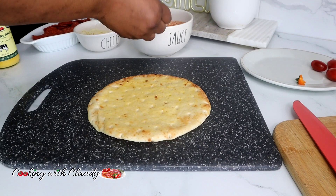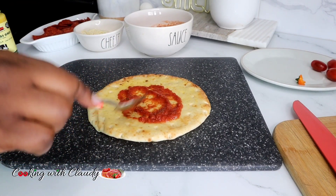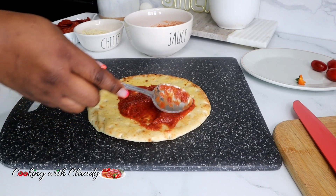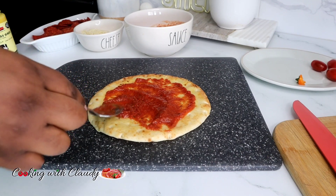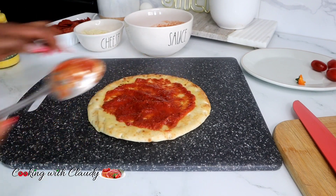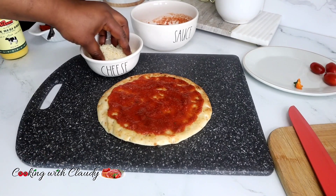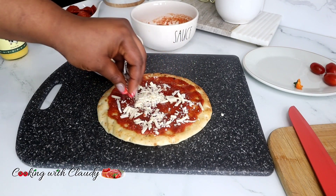Now spread the sauce on the pita without it touching the edges. You can see our edges are free from the sauce — this is looking good. Apply the cheese as much as you want.